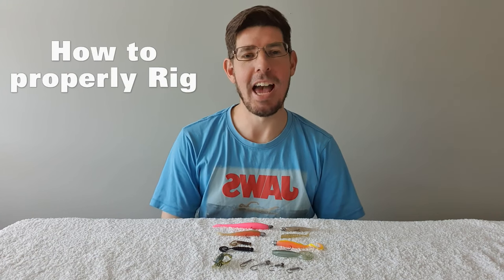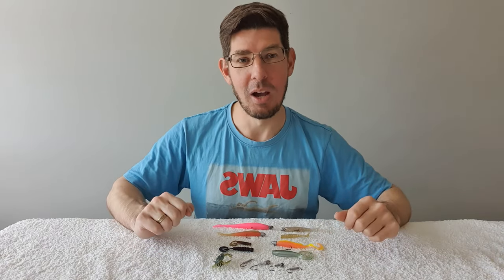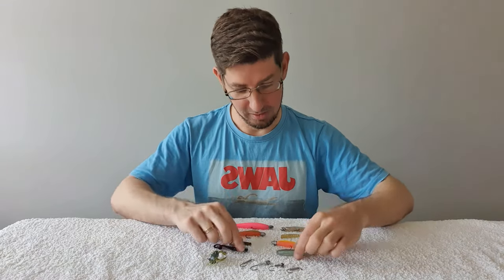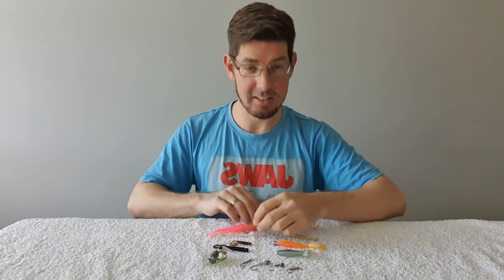In today's tip we're going to cover how to properly rig soft plastics. I've prepared a whole range of soft plastics in different sizes and types. We're going to cover jig head selection, creature baits, curl tails in different sizes, paddle tails in different sizes, and jerk shads in different sizes. I'm going to run you through the proper way to rig these up. Let's get started.